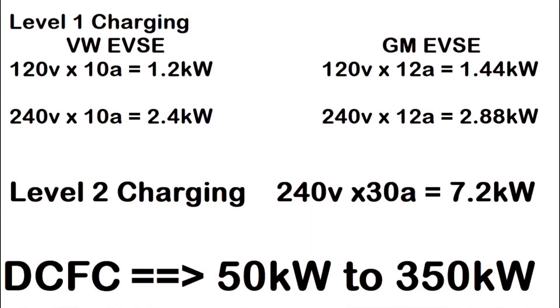We'll go through some of the information and show you some demonstrations. Here's the math that breaks down the VW EVSEs versus the GM EVSEs versus Level 2 and DCFC — DC fast charging.